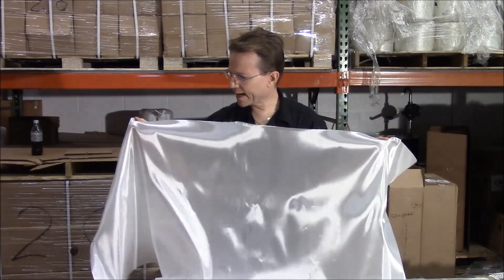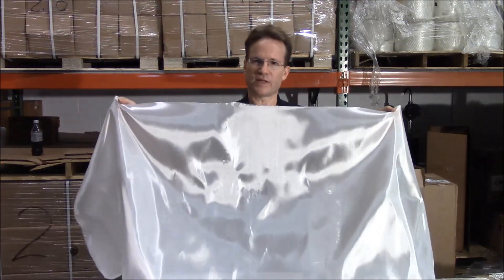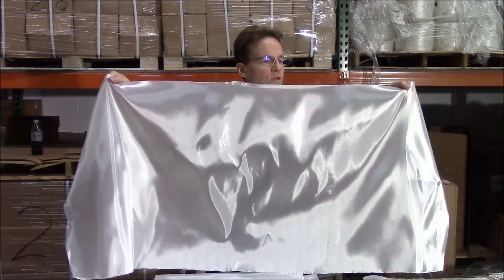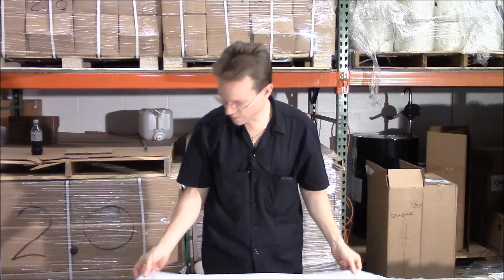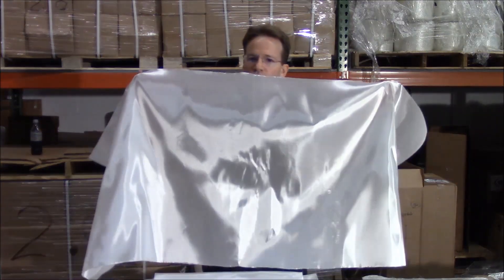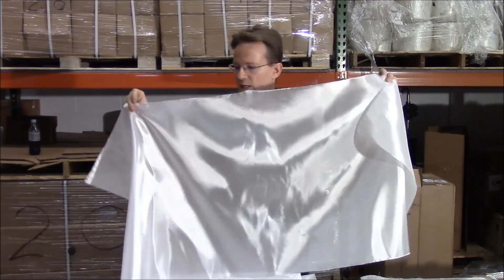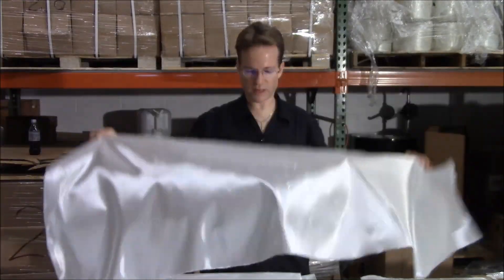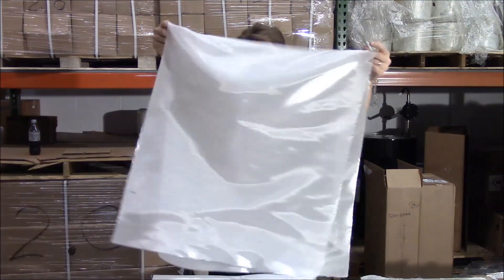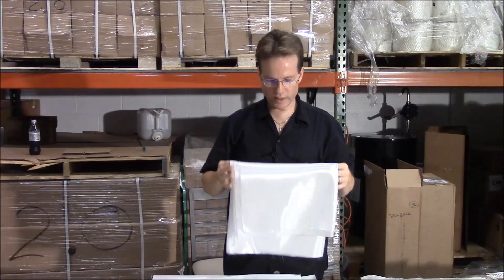If you did chop strand mat or biaxial mat 1708 on a boat and wanted a really smooth finish at the end, you could take this 2.5 ounce cloth and use it as a finish coat. It's so inexpensive and absorbs such a small amount of resin. It would also be good for making a larger model airplane or model boat. It comes in a 56 inch width and is very inexpensive.